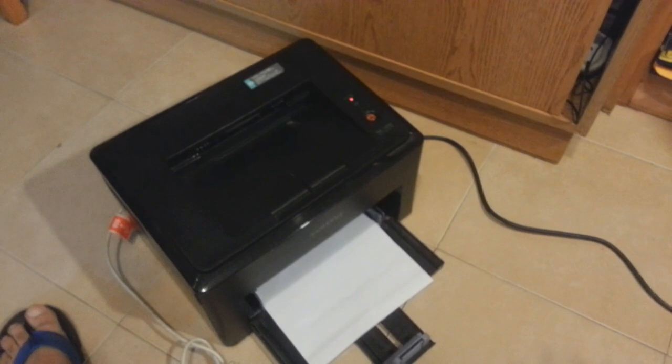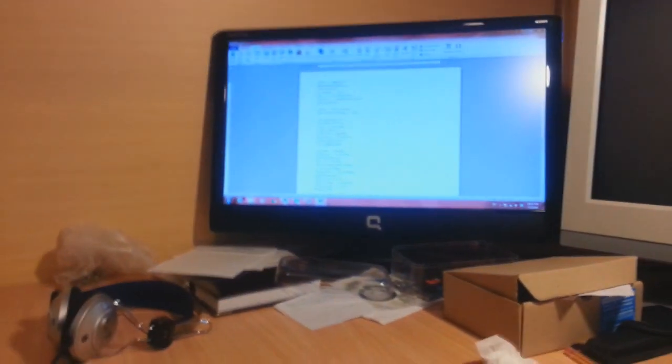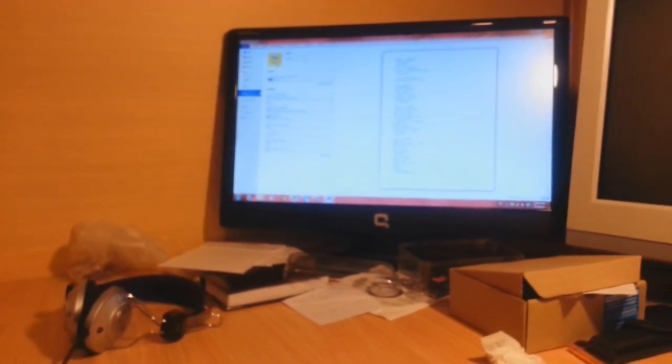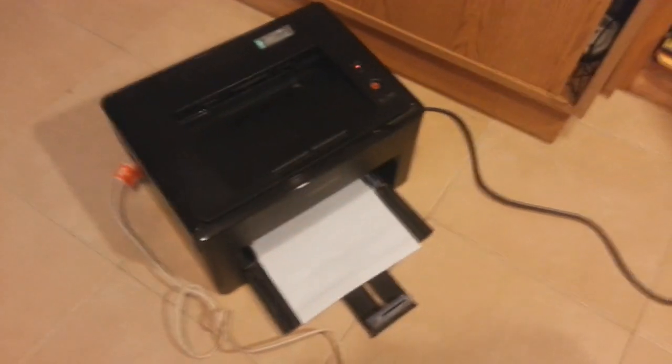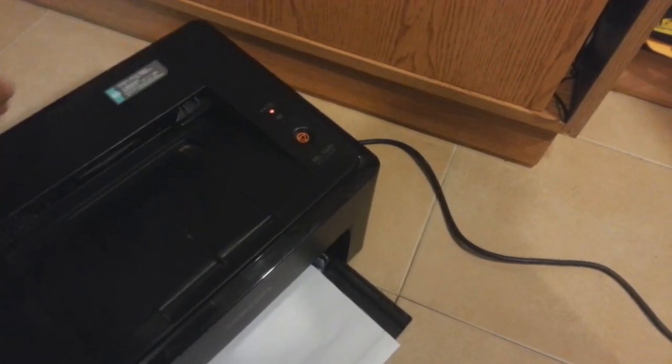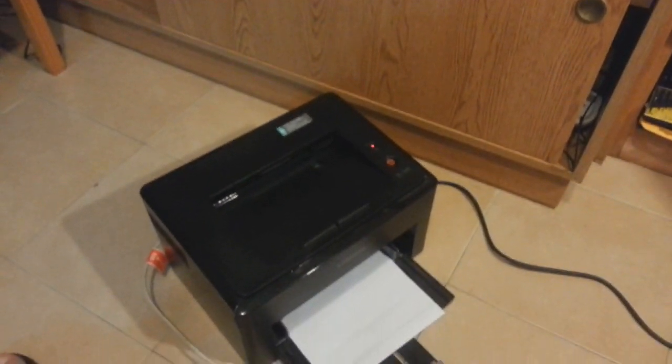Now I click the power button for the printer to turn on and wait until the printer is ready. The printer is ready now. I will give the command to print this page — let's see what happens. It shows a red light.